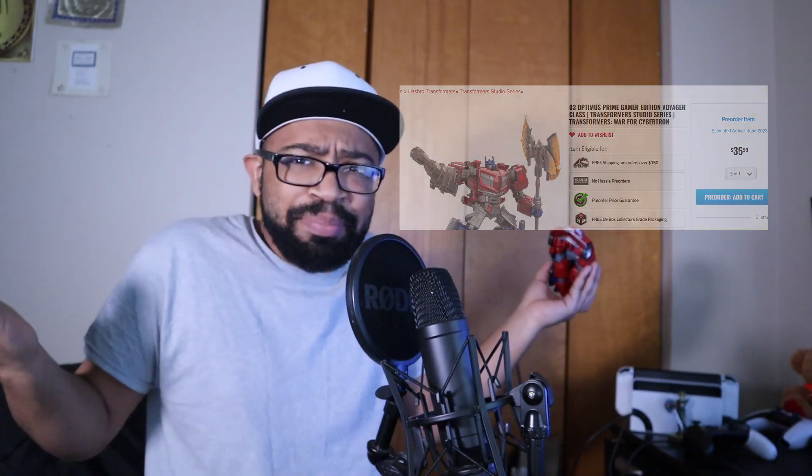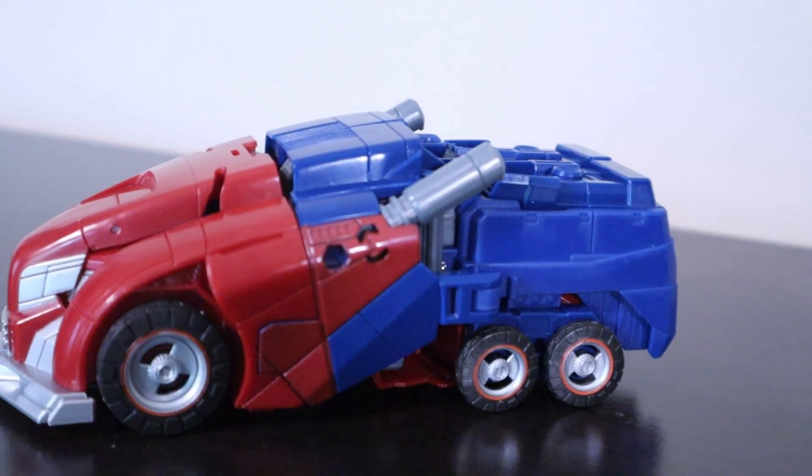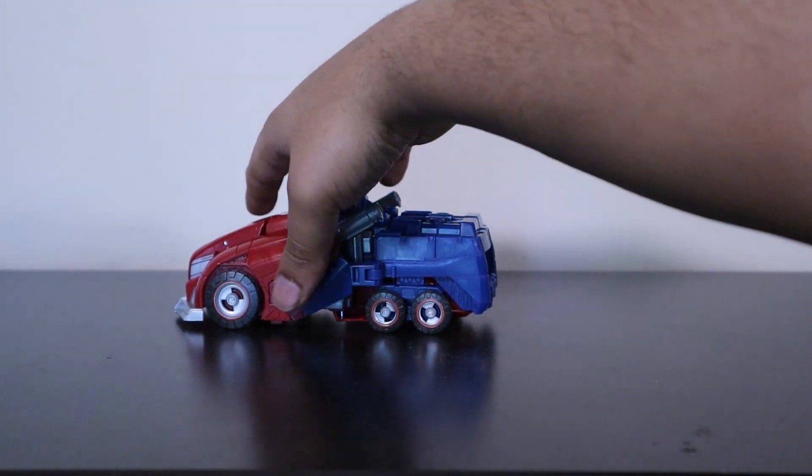Back on the subject of upgrade kits — some of you will say it's unacceptable for a figure to require one, but I'm not saying this figure requires an upgrade kit at all. I can simply not look at the back of the vehicle mode, and for the price of the figure an upgrade kit really isn't that bad. Now if it's a Masterpiece figure that requires an upgrade kit, that's a whole other story — more on that sometime in the future. Prime looks great disguised as a cyber truck, and a lot of the little details are carried over from the game with some nice additions to further increase accuracy. Tesla Prime rolls astoundingly well and looks great doing it from most angles.